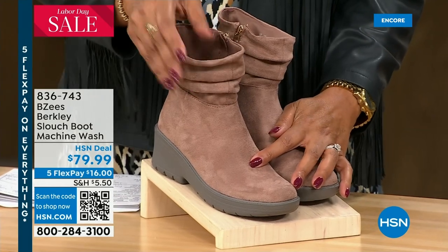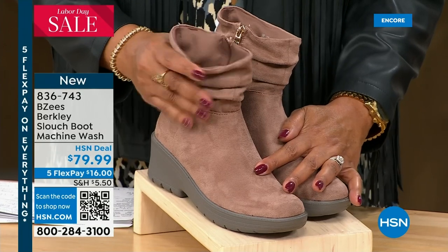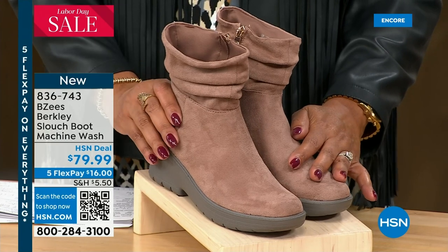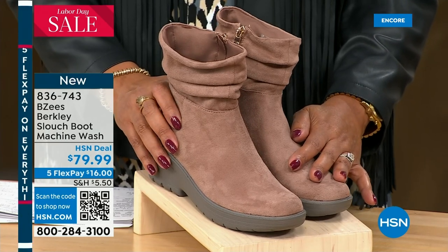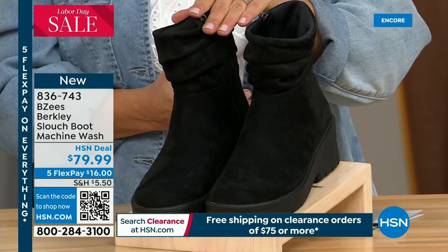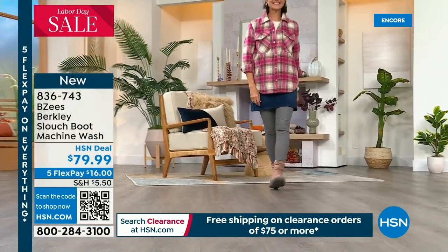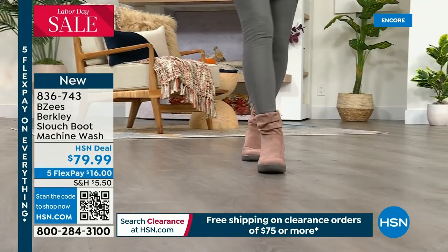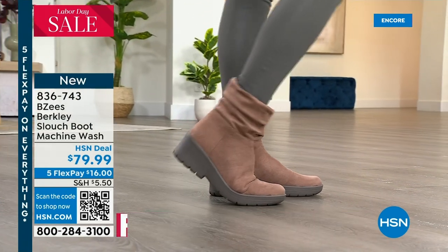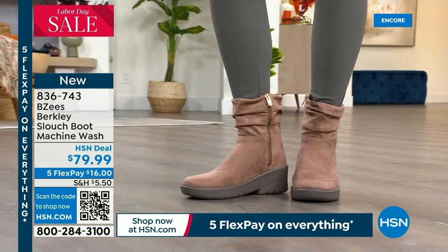This has extra cushioning in the ankle area. We have two colors — it's $79.99, only $16 as your first payment. Sizing is size 5, 5.5 to 11, medium and wide — mocha and black. The mocha is your lighter brown. I love the richness of all the different shades of brown — not too deep, but also not too light.